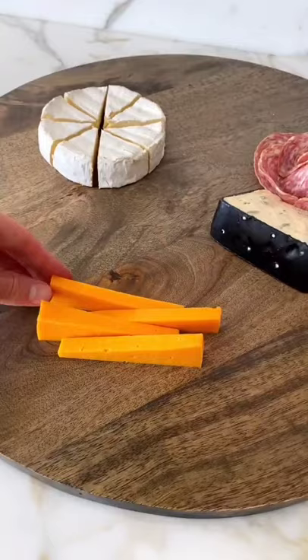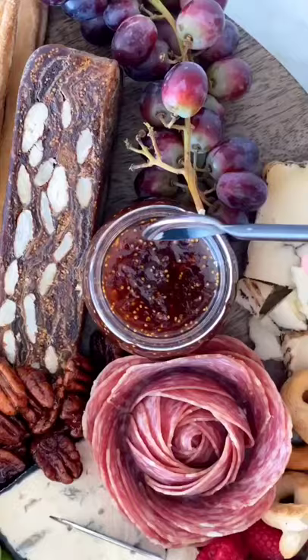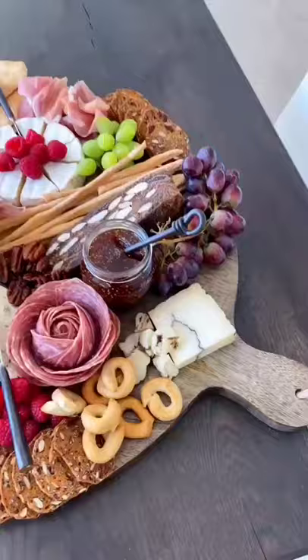From there, add dried meats like prosciutto, then start adding crackers across the board. Fill in any gaps with fruit and nuts. Make sure to add things like knives to make it easier for your guests to serve themselves. Just remember that charcuterie boards are all about balance.